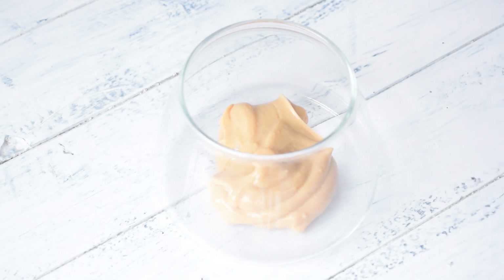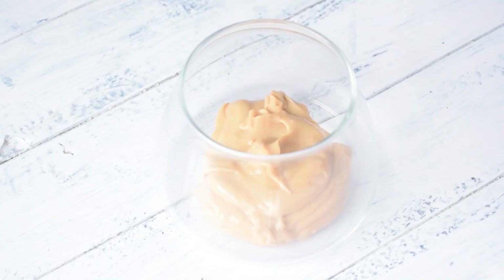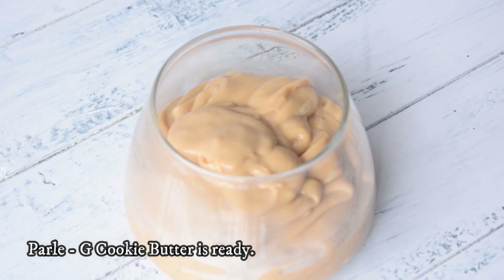I will store it in a tight container, close it, and put it on the side. We have to use it for the cheesecake filling.